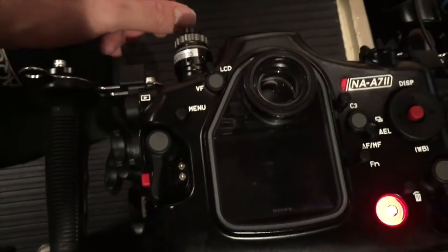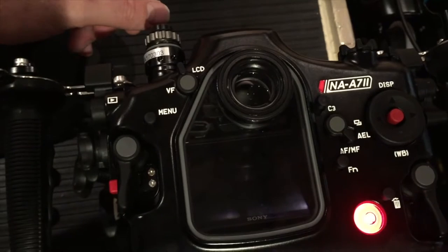Always do the seal check prior to diving, or test dive the housing without a camera.